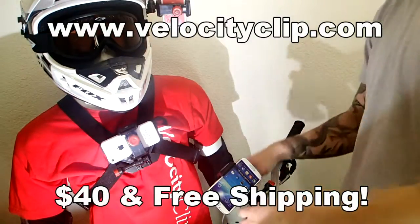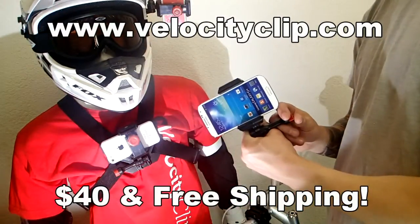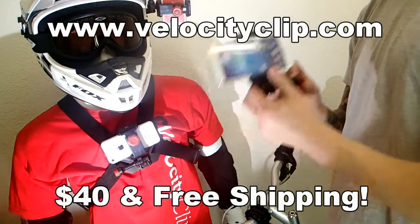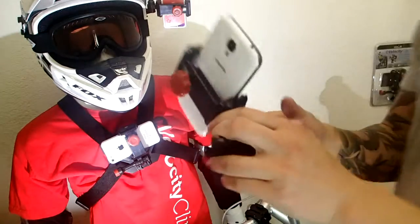What's happening guys? I'm going to show you a really cool mount for your phone. This guy is called the Velocity Clip. Basically it allows you to take any smartphone on the market, put it in here, and then start filming from all different types of angles.